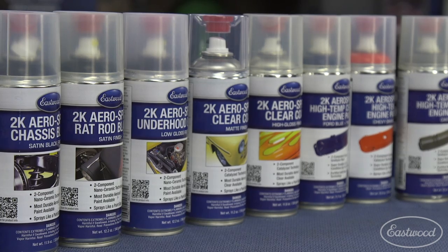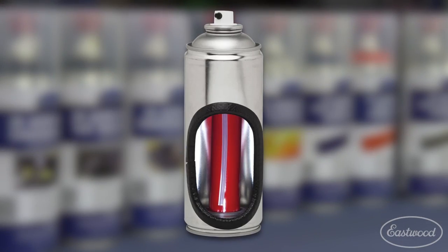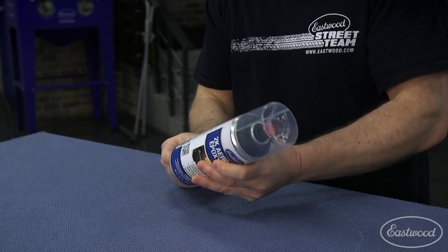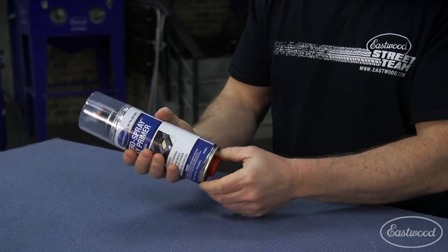2K aerospray is a two-component coating like you would typically spray out of a paint gun to primer or paint your car. Inside the can is a bladder with a catalyst. To activate the paint, you remove the red button, place it on the bottom of the can, and press to puncture the bladder and release the catalyst into the paint.